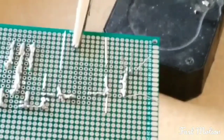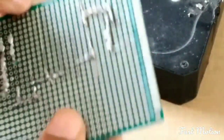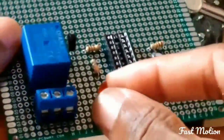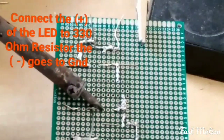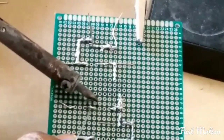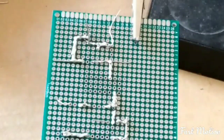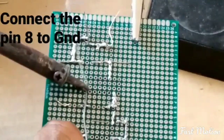Put the LED onto the PCB — the red LED. Now pin 8 of the IC goes to ground.